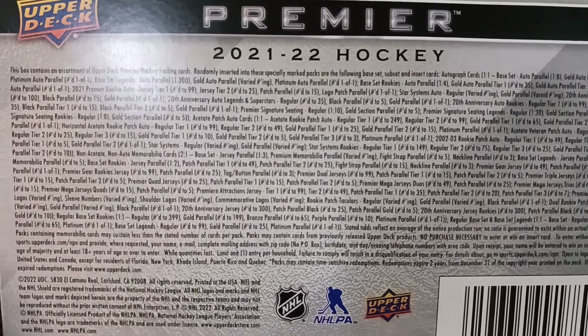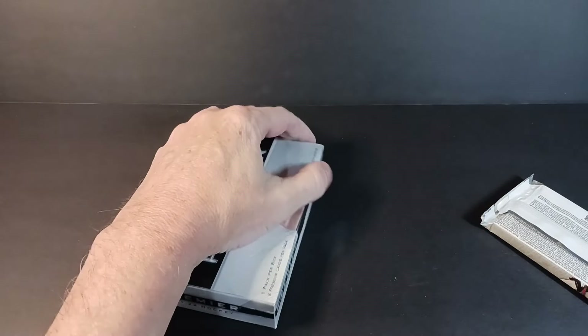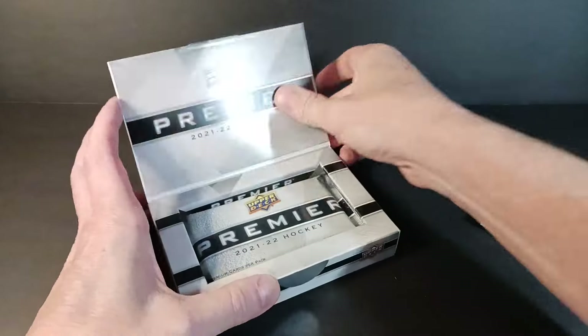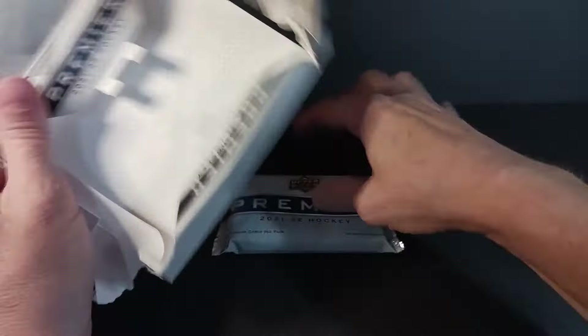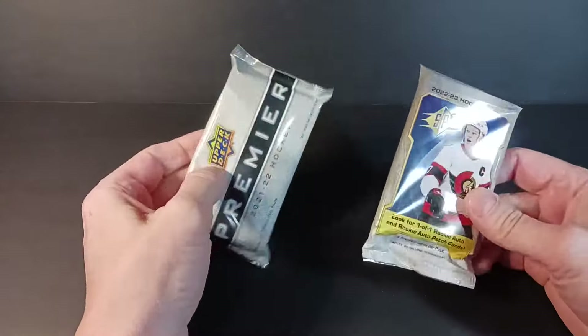There's a ton of different stuff in Premier — more hard-signed content in Premier, but there is the odd sticker that's slipped in there. Zegras and a couple of others were unavailable for their autograph at the time. Anyway, here we go — Premier and SPX.